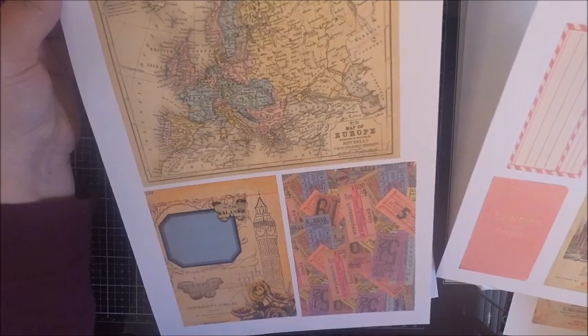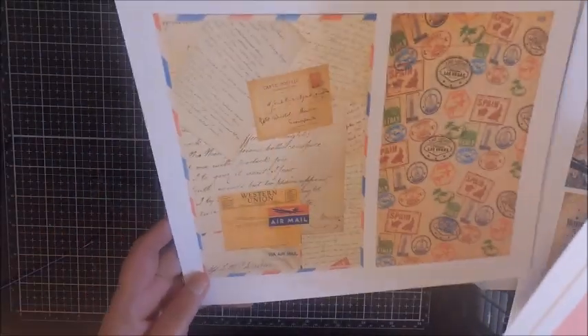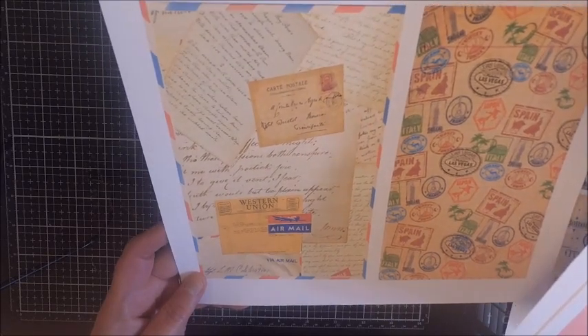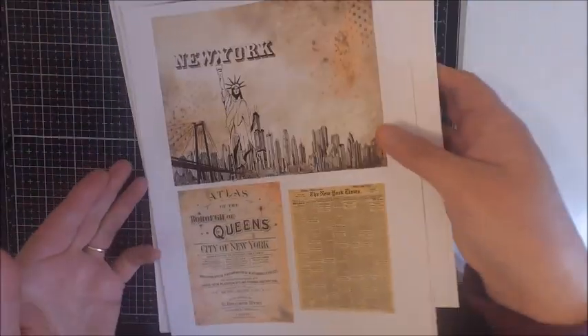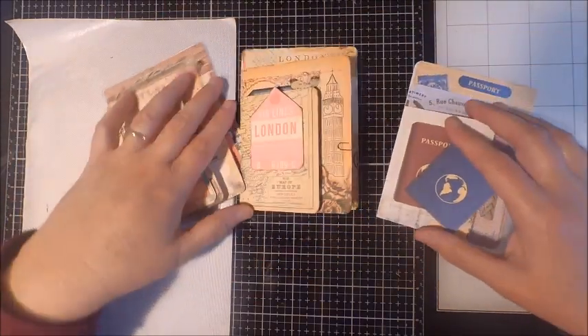My third passport kit is called Passport to London, and with this kit you're going to get a wonderful map of Europe along with some great vintage tickets and a big picture of Big Ben. Just like my other kits, you're going to get two five by seven sheets and four four-and-a-quarter by five-and-a-half sheets, decorated with passport stamps from all over the world along with some airmail envelopes.